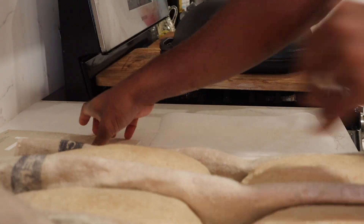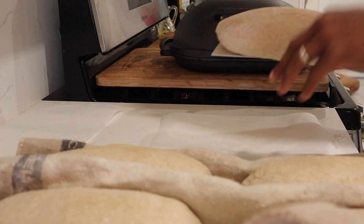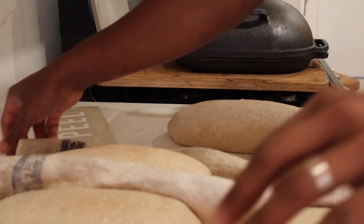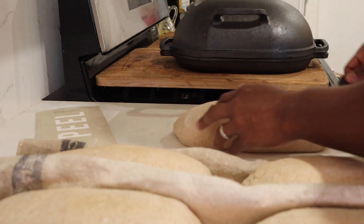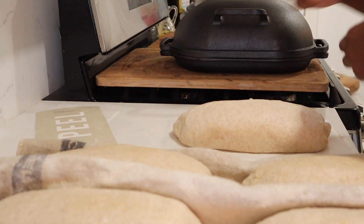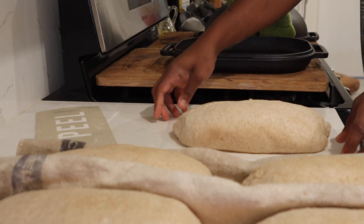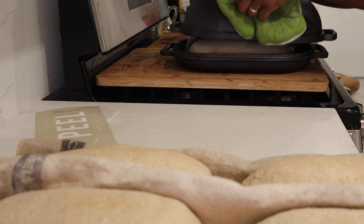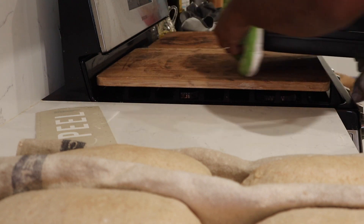I've got a little bit of semolina or cornflour — whatever you need to use — just to add some texture and prevent the bottoms from getting scorched. I flip it out with the peel, which comes with the bread pan, and then I give it a quick score. Nothing fancy — when you're scoring you just got to be confident. You can't be fearful of your dough; everything's going to be fine.